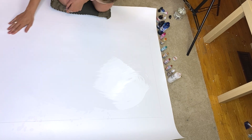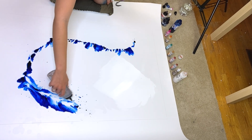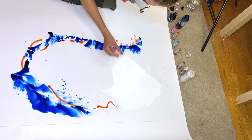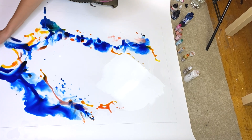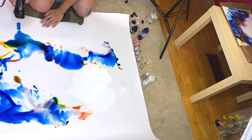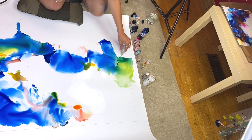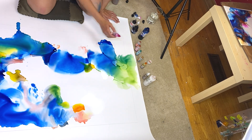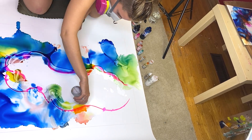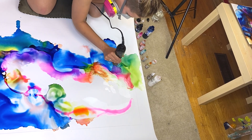Hey, what is up everybody, welcome back to DM Paints, this is Daya. In this video we are doing a 24 by 36 alcohol ink artwork on synthetic paper. This artwork was actually inspired by an artwork that I did in my previous video, which was a mixed media piece where I used mainly alcohol inks with some acrylic inks and some embellishments. You can see in the corner right there — that's the piece that inspired this one.